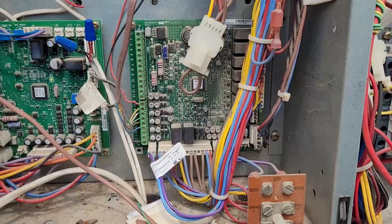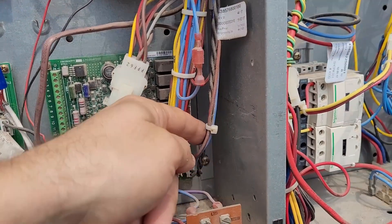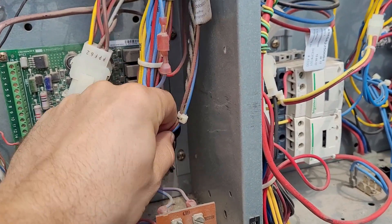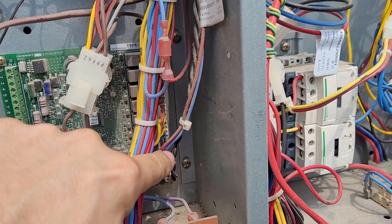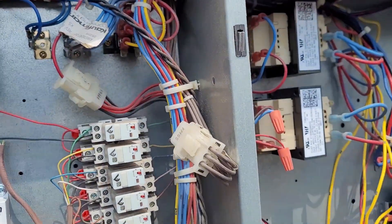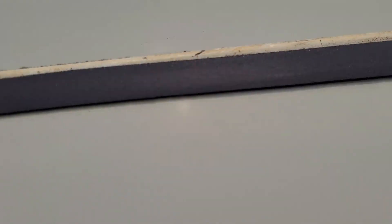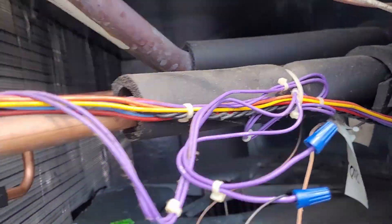That outside air temperature is communicated to the economizer logic module over the Modbus. The Modbus consists of power and common on red and blue, and then you have communication on the black wires. That'll run to all of the modules — like the heat kit module on gas units — and it comes over to the economizer module as well.